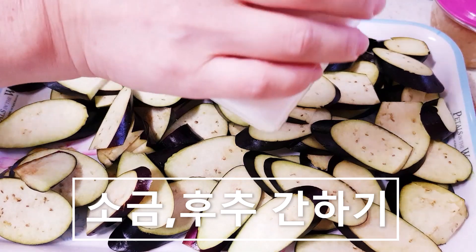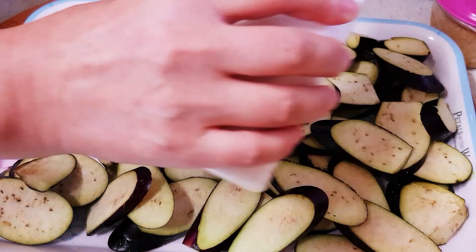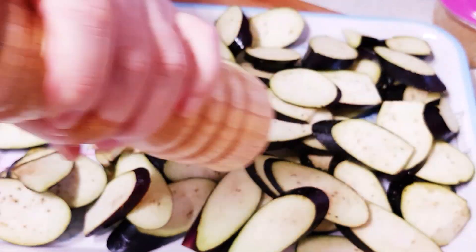썰은 가지에 소금을 약간 위에 살살 뿌려주세요. 후추도 조금씩 뿌려줍니다. (Lightly sprinkle a little salt over the sliced eggplant. Also sprinkle a little pepper.)